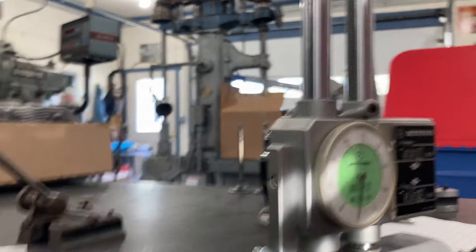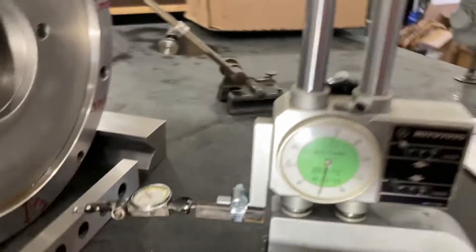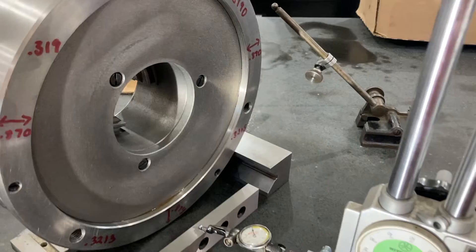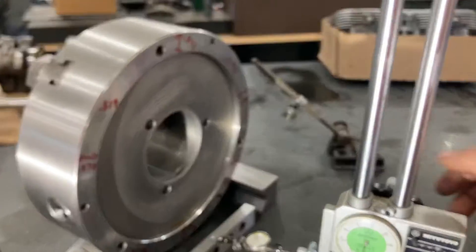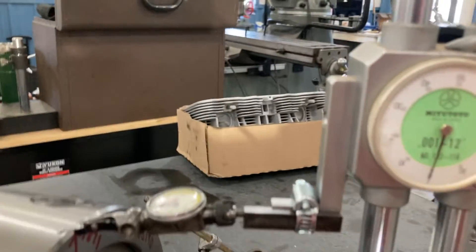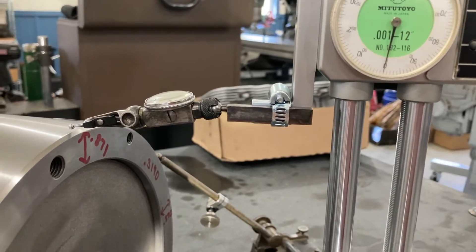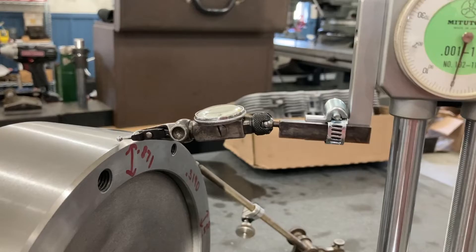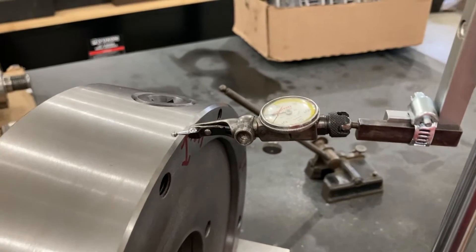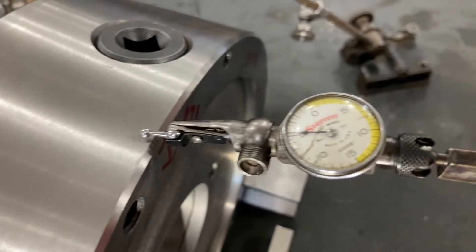Now I'm going to bring the height gauge up — mine actually has an old mechanical travel indicator — I'm going to bring it all the way up until the indicator is just above the top of the chuck. I've gone nine inches, and that's to the top of the chuck. You can see the indicator is just over the chuck. Now I'm going to gently bring down the indicator until it starts to touch the top of the chuck.